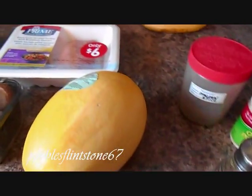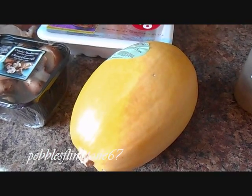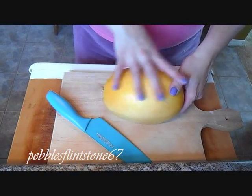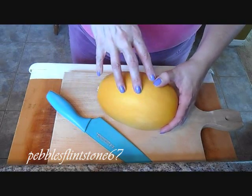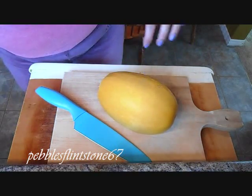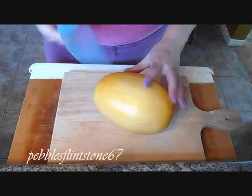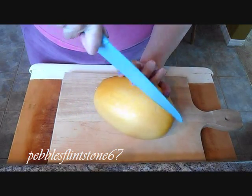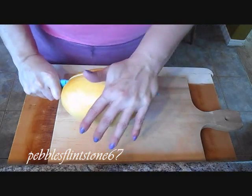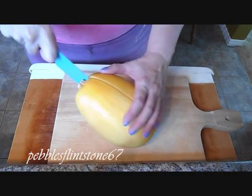So the first thing we're going to do is prepare the spaghetti squash. I always like to wash and rinse the outside of it because a lot of people touch these in the grocery store and I get skeeved out. I always wash the outside of my squash or any kind of vegetable or fruit before I cook it. So what you're going to do is cut it in half - be careful when you're doing this because this sucker is very tough.